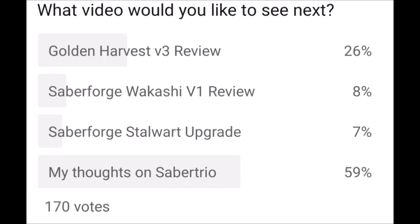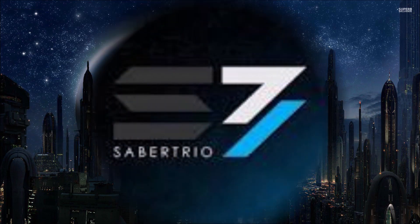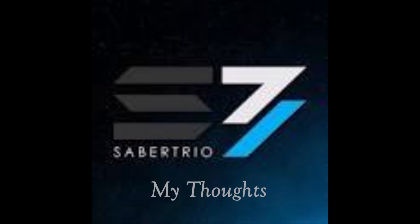The votes are in and you decided — this video is for you. Hey Sabre fans, this is Grey Paladin. Based on a recent poll that I posted asking what you'd like to see for one of my videos, the most votes went to my thoughts on Sabre Trio. So here we are.